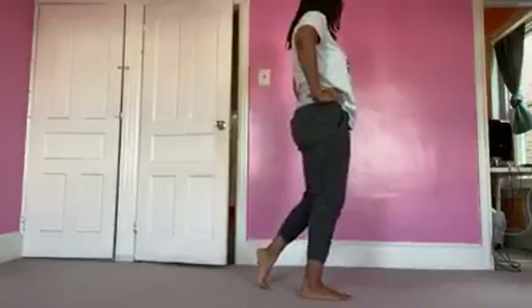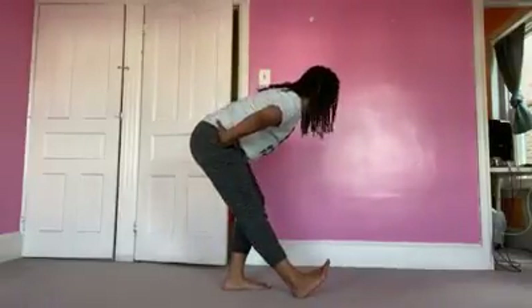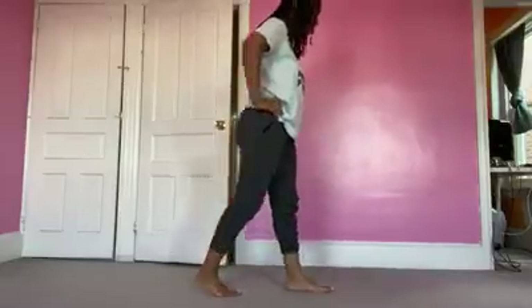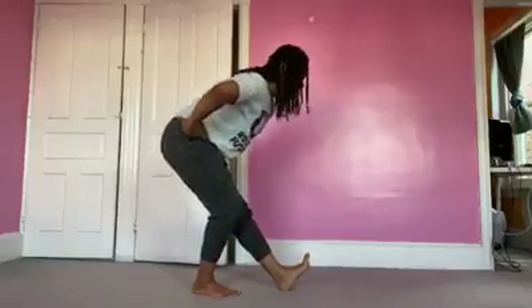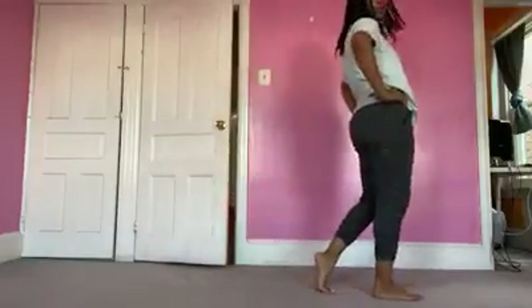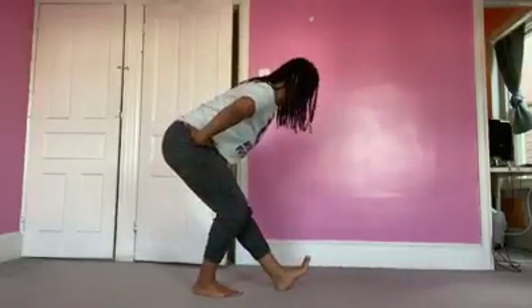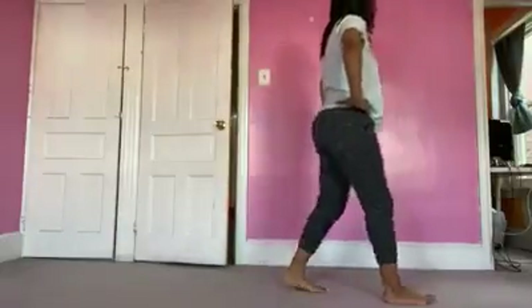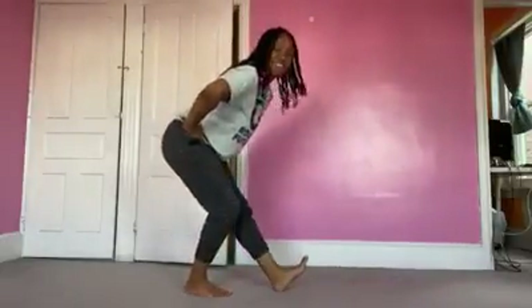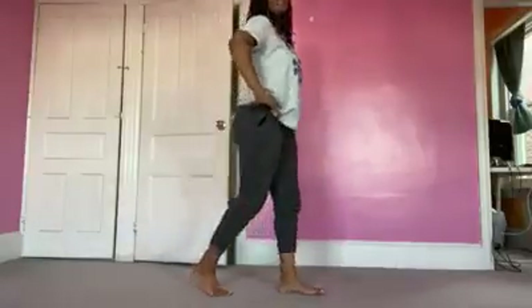This is the last one and we're going to switch legs. Let's go back. And rock forward. Back. And come forward. And back. Last one and we're done here.